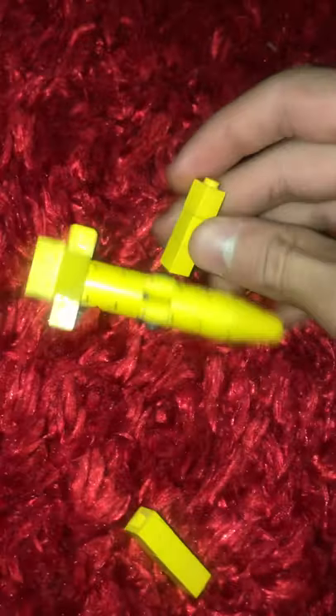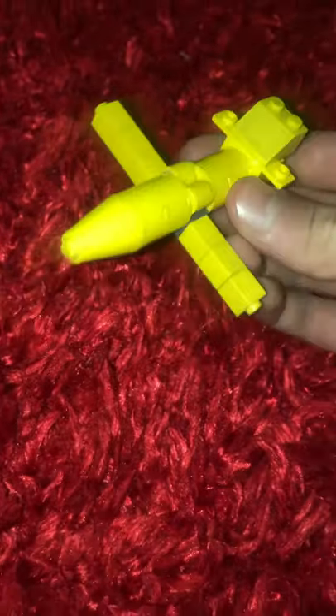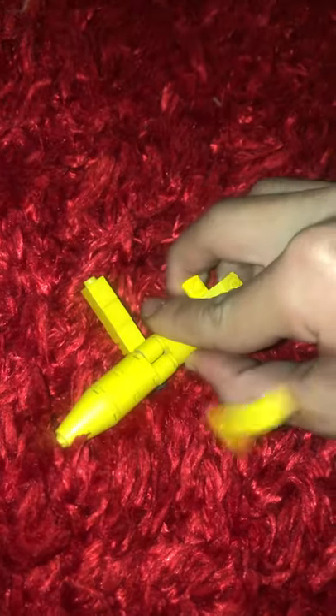Just put it on the side of the plane — voilà! And here you have it, your plane. There's not really any engines.